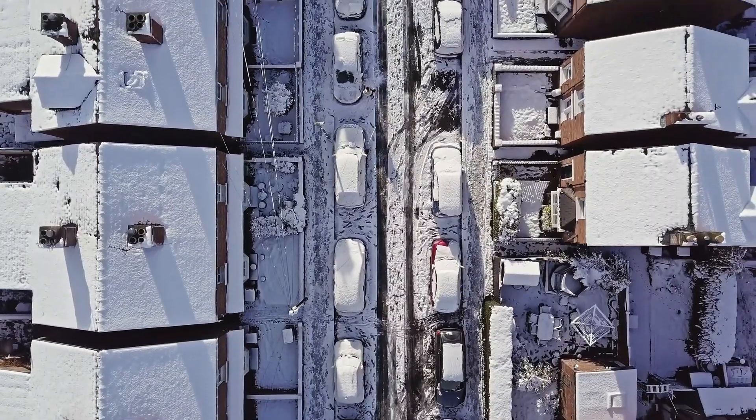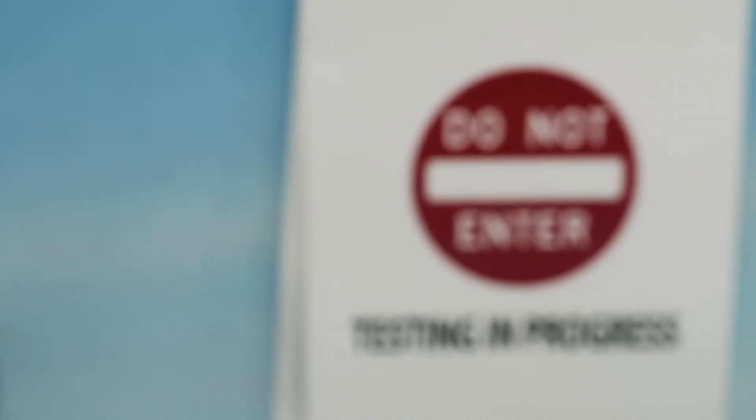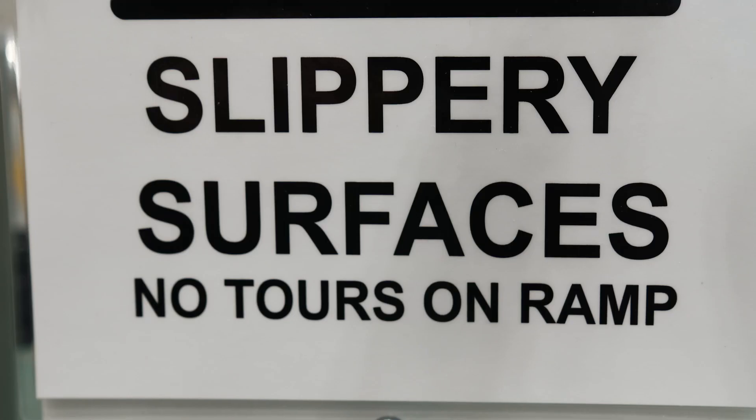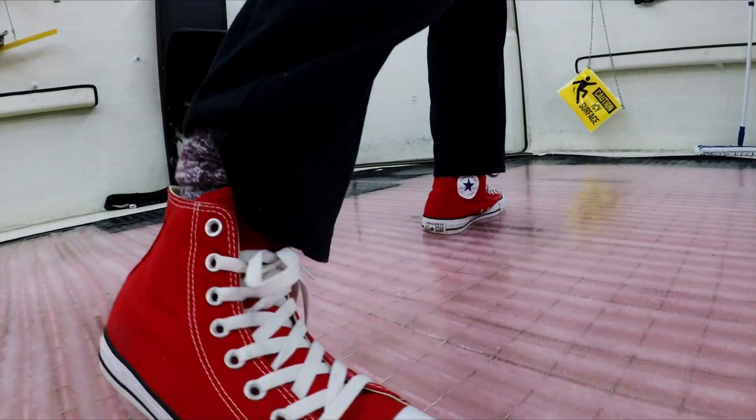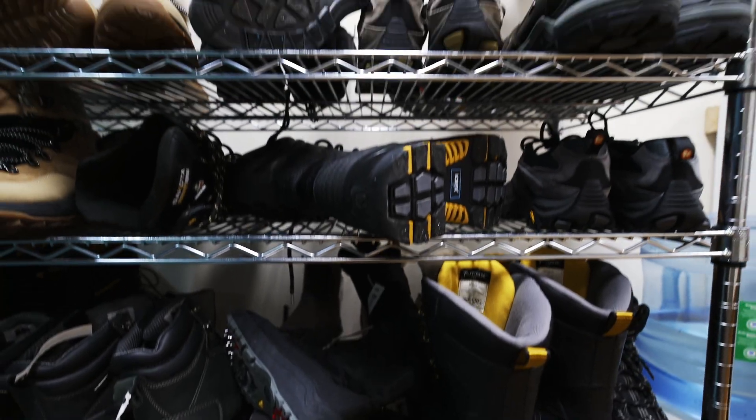In weather like this, we all just want to keep standing. So I've come to an underground lab in Toronto where they can create treacherous icy and wet surfaces to see which boots can withstand the knockout punches of winter.